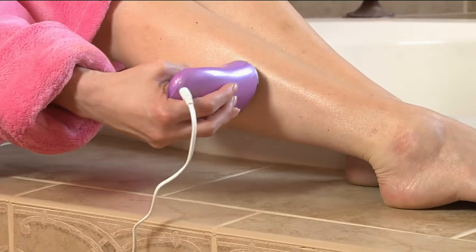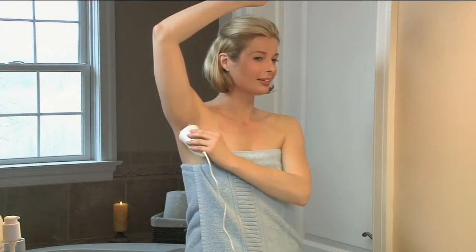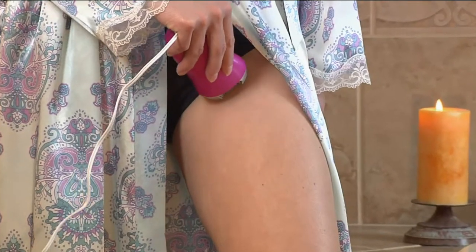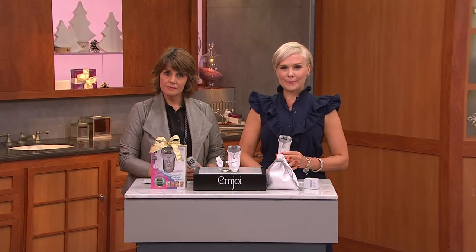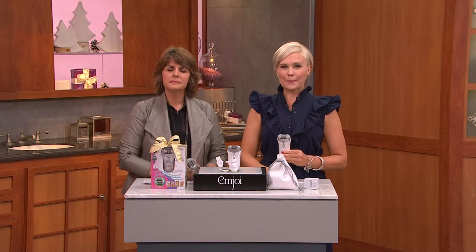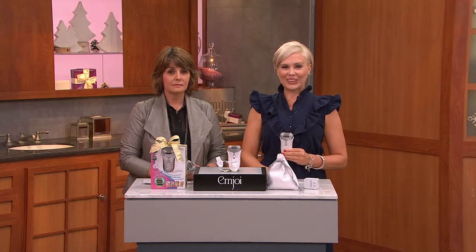I just lay in bed and do what I have to do, and then I'm done. For somebody who's never tried an epilator before, I would start on the lower speed if you're not used to having that sensation of the hair kind of pulling just a little bit — it's like a little prickle. Stay on that for a while, and then maybe advance. But it's going to save you so much time.